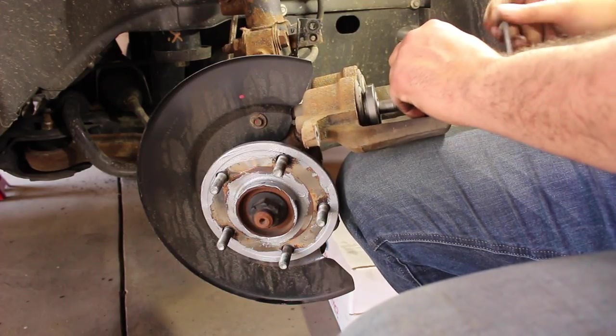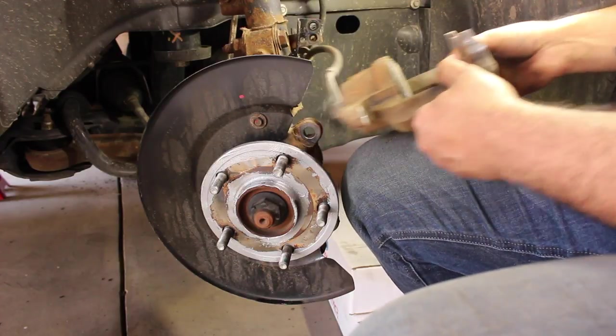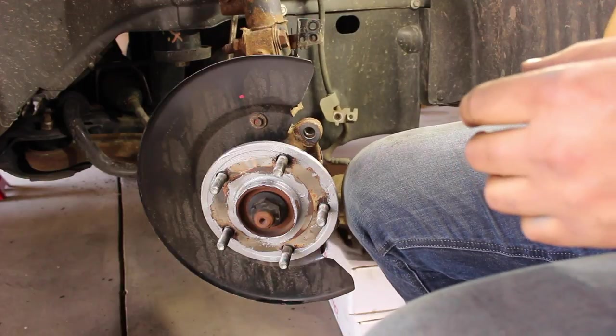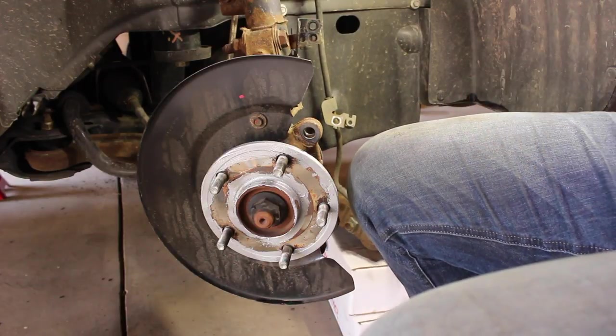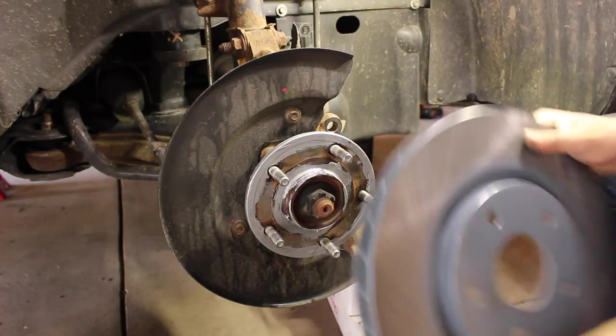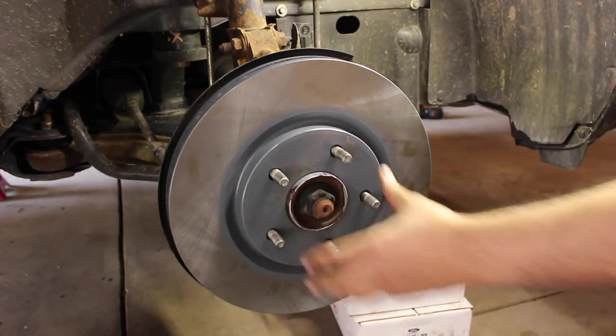Now that that's done, the only thing we're waiting for is the correct parts, because Advanced gave the wrong size rotors to the customer — that's just what Advanced does. Now that we have the correct rotor, go ahead and slap that on.